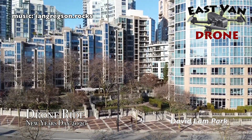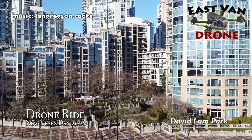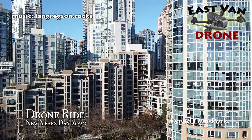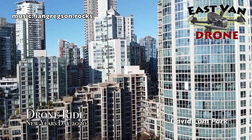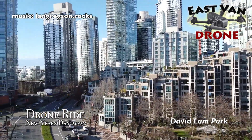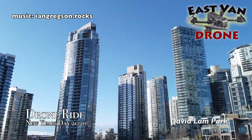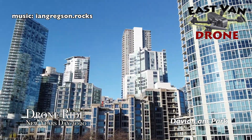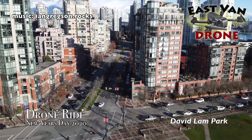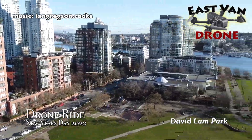This area used to be all industrial up until Expo 86, and with all its blessings and curses they built a whole bunch of high rises. Subsequently there are a lot of people living there and not a lot of park area, so the parks are generally busy and I try to avoid them on the weekend. But for some reason on this day — New Year's Day — it wasn't very busy, so I got some good shots.